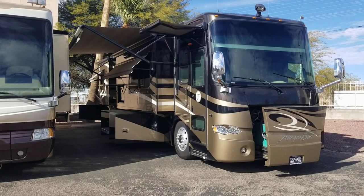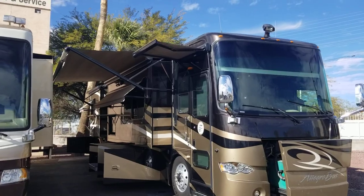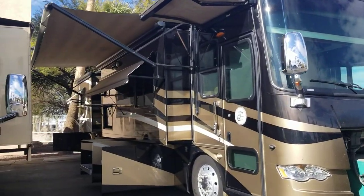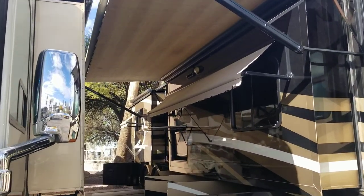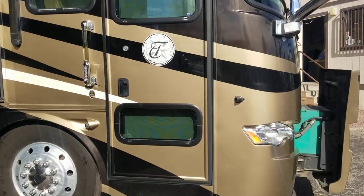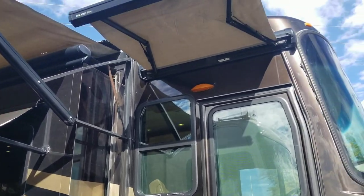Welcome back to another walkthrough. My name is Taylor Quail. Today we are going to be looking at a 2011 Tiffin Allegro Bus 43QGP. This is a quad slide tag axle, probably about 43 and a half feet. It's a beautiful coach. We're going to run through the exterior here and then jump inside and see what it has to offer.